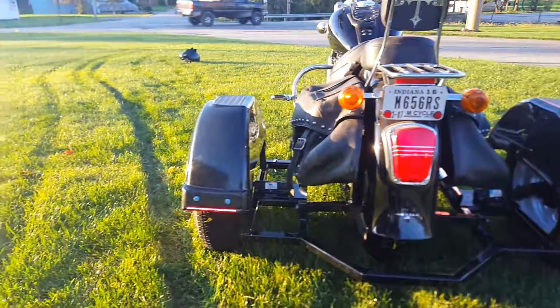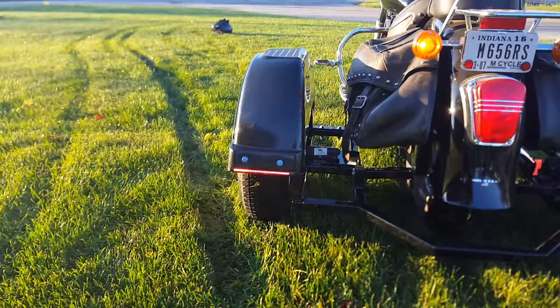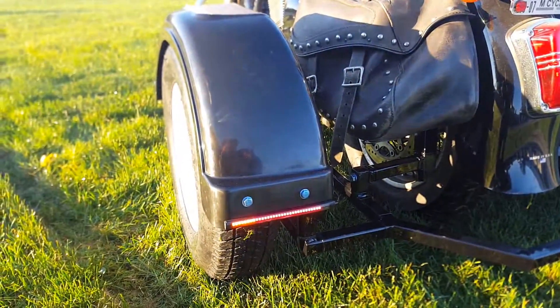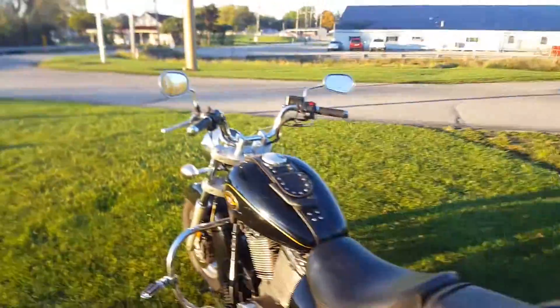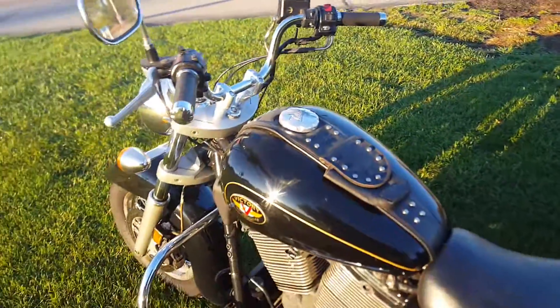— it blinks like that, and because of the light you can't quite tell, but it is an amber color. Same thing for the other side. I can't hit the brakes to show you right now, but it does get a lot brighter when you hit the brakes.